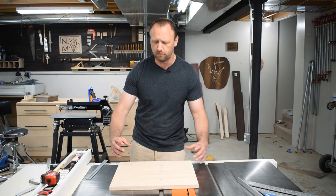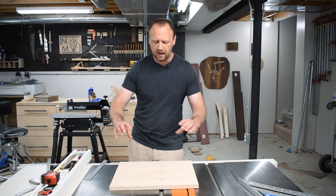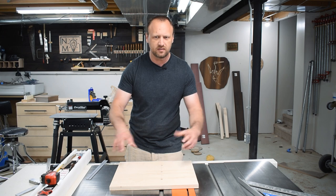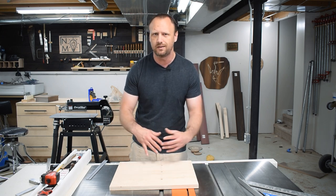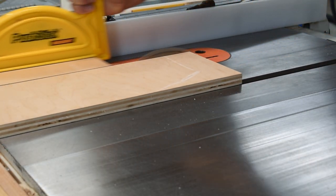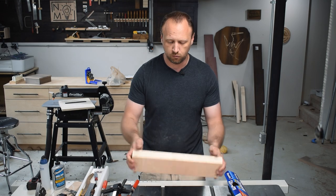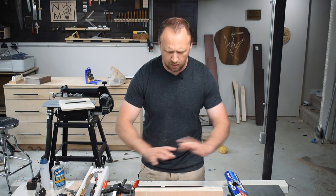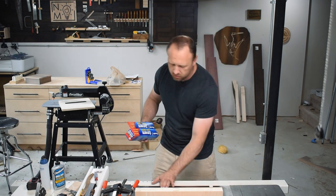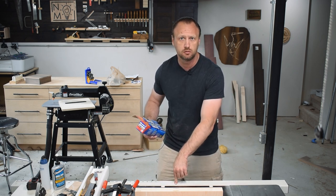Now it's time to work on a fence. I'm going to keep it simple — a couple pieces of three-quarter inch plywood glued together. I like my fence about four inches tall; I don't know what it is about that height, it just works for me, but it's completely subjective. To glue the fence pieces, I put wax paper on my table saw and use the table saw's fence bar to make sure everything stays perfectly flat while it dries.